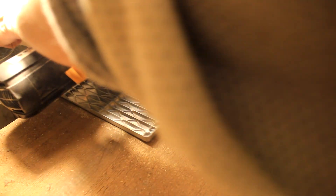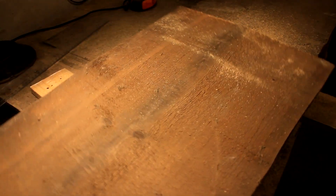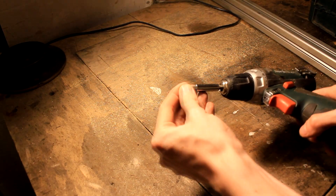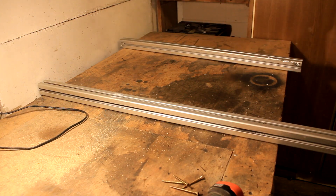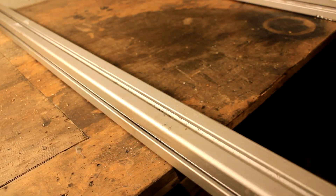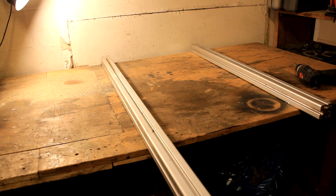They say that a woodworker's skills are measured in his skills of making jigs, so I'm going to make a jig that can level this really curved timber. I have a pretty flat plywood table and I'm fixing two aluminum extrusions to it — they will provide a really flat reference surface.